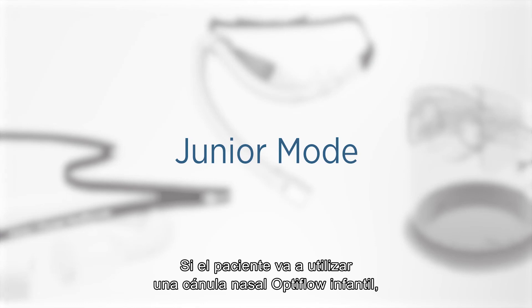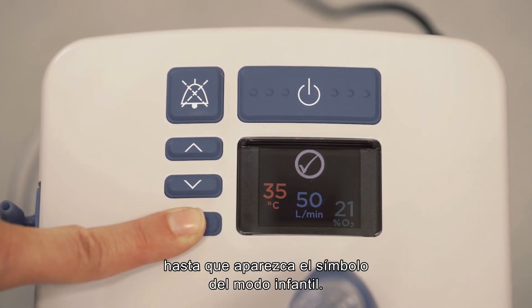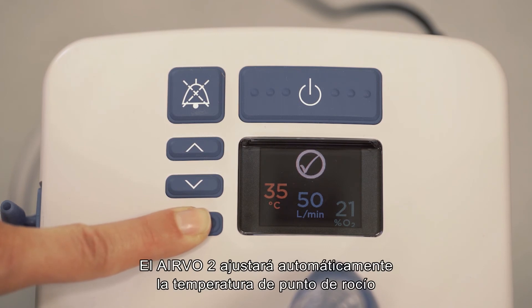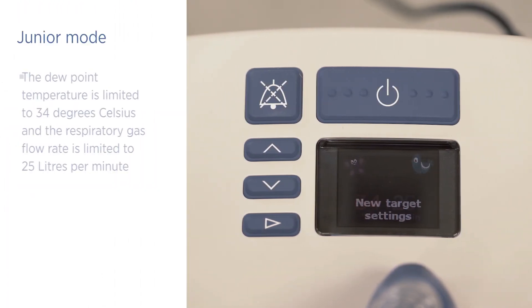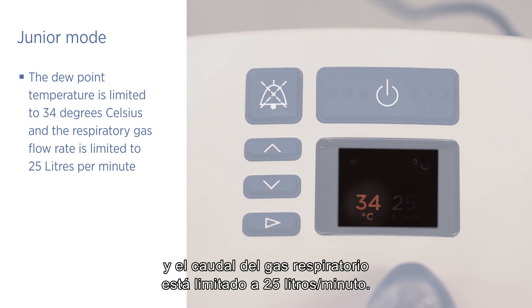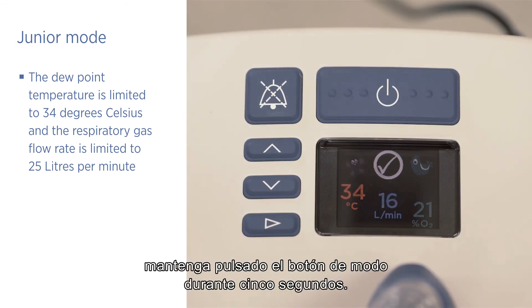If the patient will be using an OptiFlow junior nasal cannula, you must activate junior mode. Press and hold the mode button for five seconds until the junior mode symbol appears. The Evo2 will automatically adjust the dew point temperature and gas flow to safe limits for the junior interface. The dew point temperature is limited to 34 degrees Celsius and the respiratory gas flow rate is limited to 25 litres per minute. To deactivate junior mode, follow the same procedure — hold the mode button for five seconds.